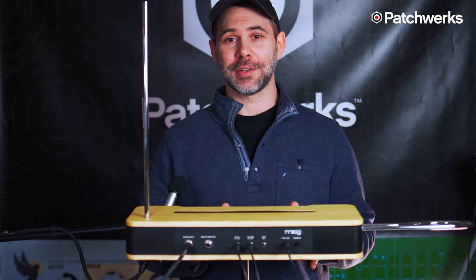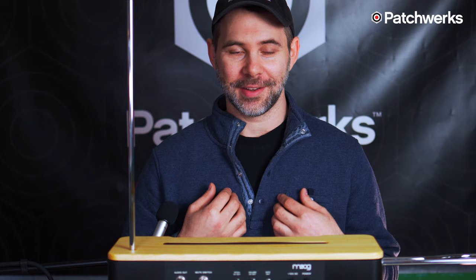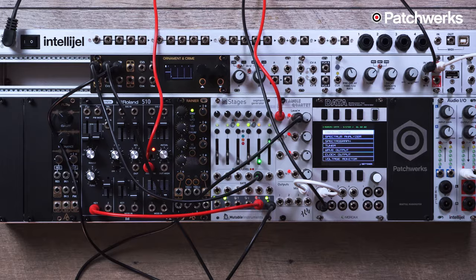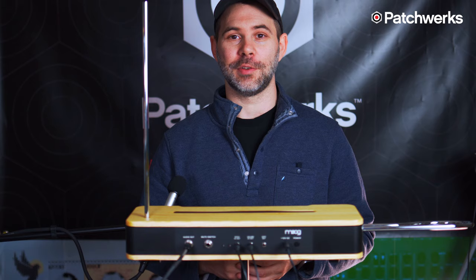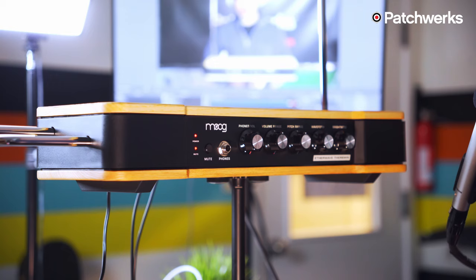I'm going to do a short demonstration of the theremin. It requires a lot of skill to play — it's a beautiful electronic instrument and you can get some amazing tones from it, but it takes a lot of practice and I am not very practiced. After the demonstration I'm also going to show you how to connect it with your Eurorack and use quantizers, oscillators, and VCAs to create your own theremin voice, and with quantizers we can make this very easy and musical to play.